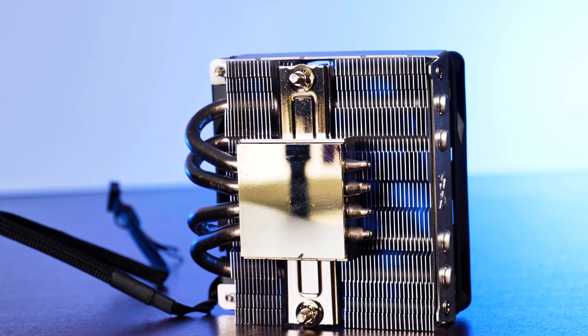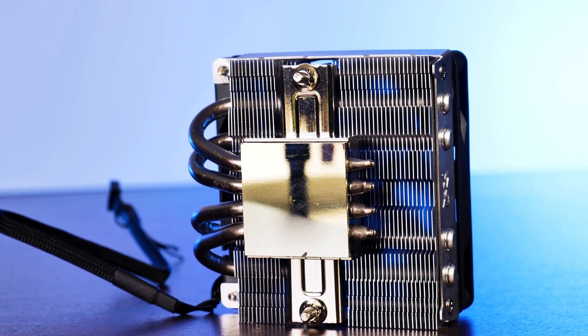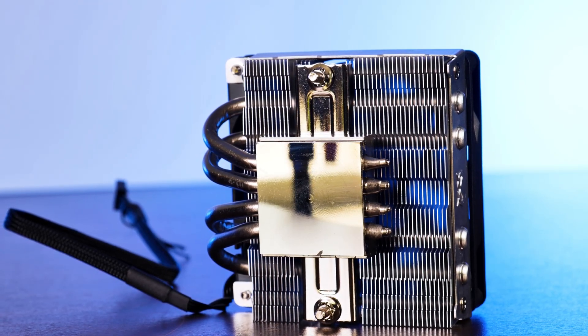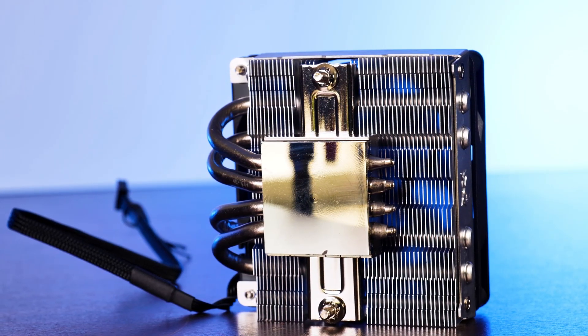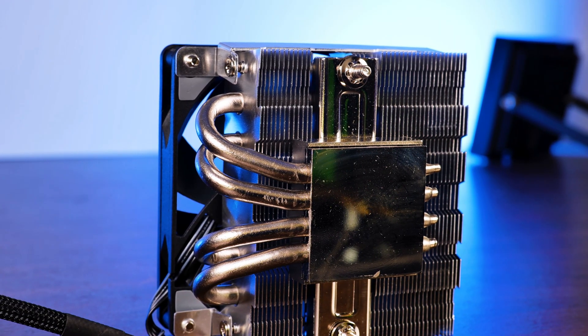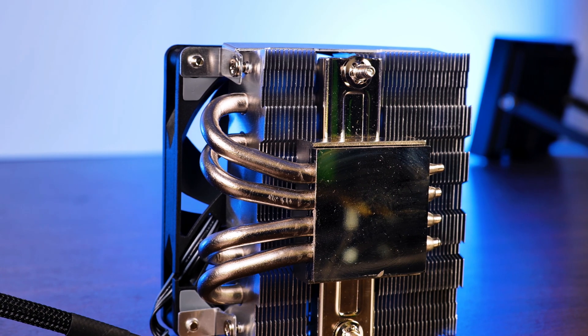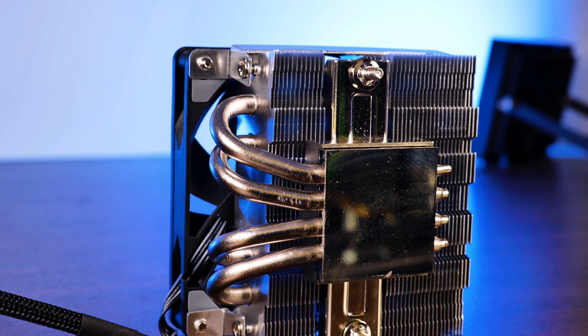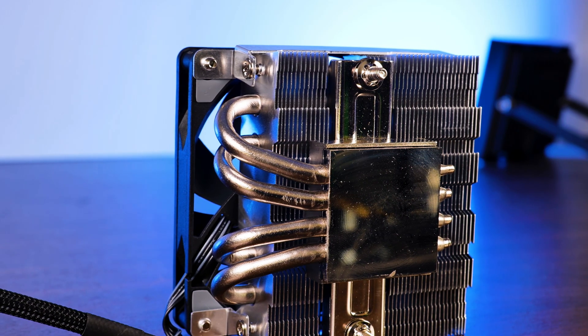Underneath the fan, we will find the single heatsink, which is connected to the base in a C-shaped way, while being connected by four copper heat pipes with the base. Speaking of which, a big copper nickel-plated base covers most of an average CPU nowadays. It could be bigger for Intel 12th Gen, but it is still pretty much okay considering when the cooler came out.